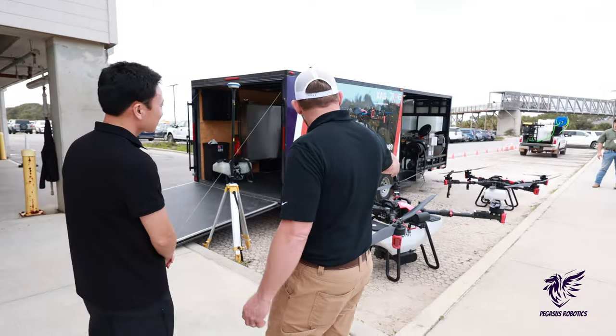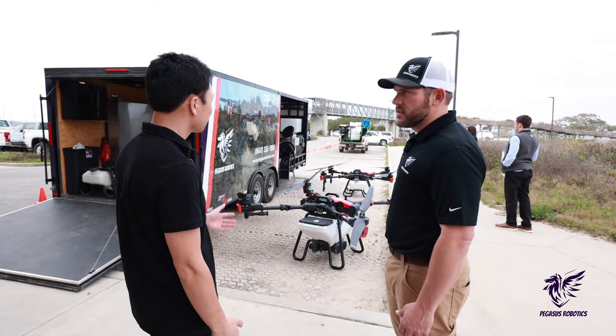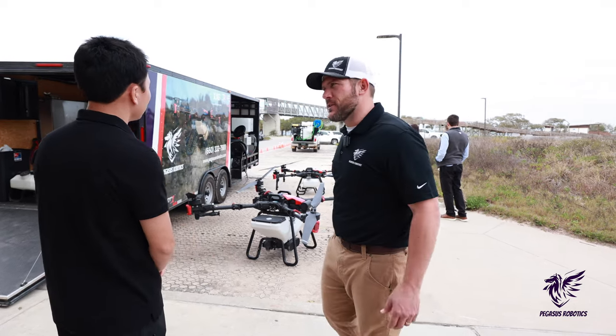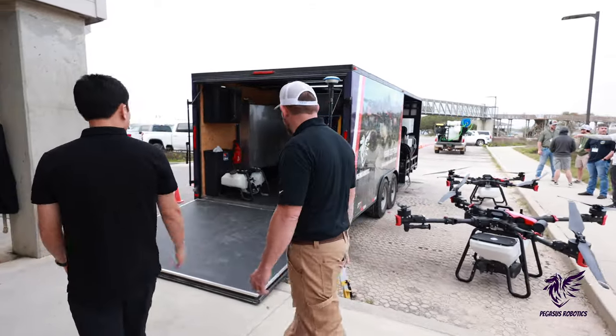So we have our P100 Pros here, ready to go. We kind of staged it here — this would be how we would run in the field, typically. You've got one for spreader and one for sprayer. Typically being sprayers, but we're just showing the spreader here today. We've got our XRTK setting up and connected to the drones.